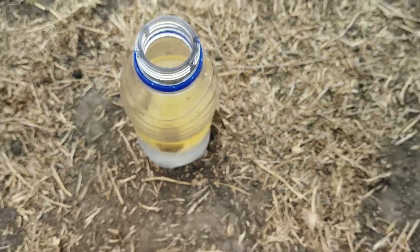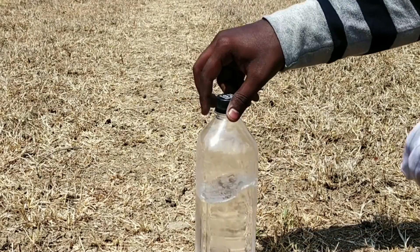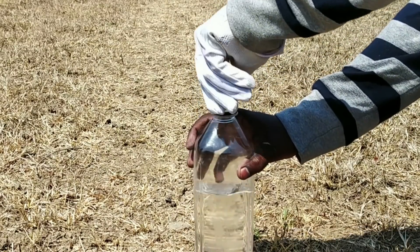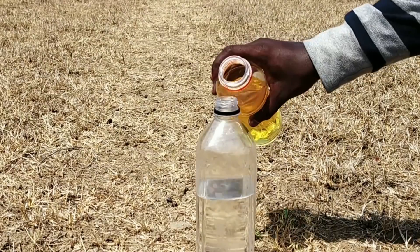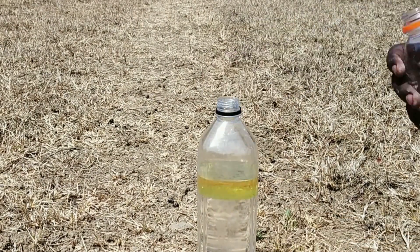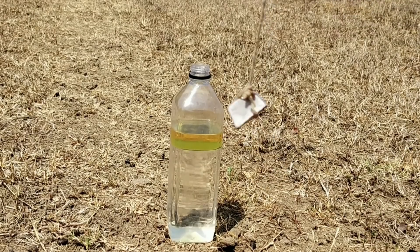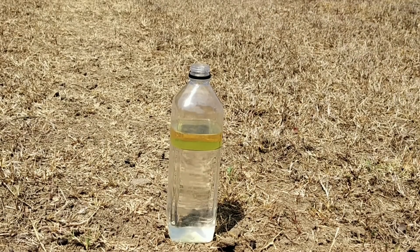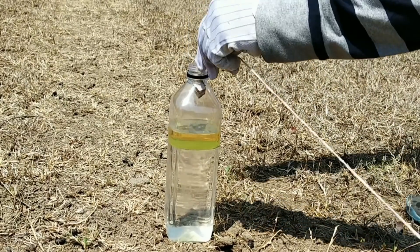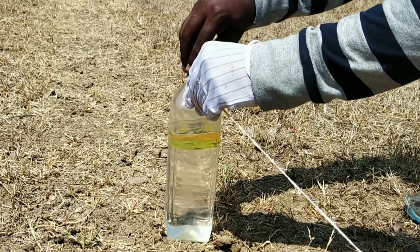Now let's try this experiment again. Now let's put some water in it, then some petrol. Put a piece of sodium in it, then let's add some water. I put a little bit of water in it.